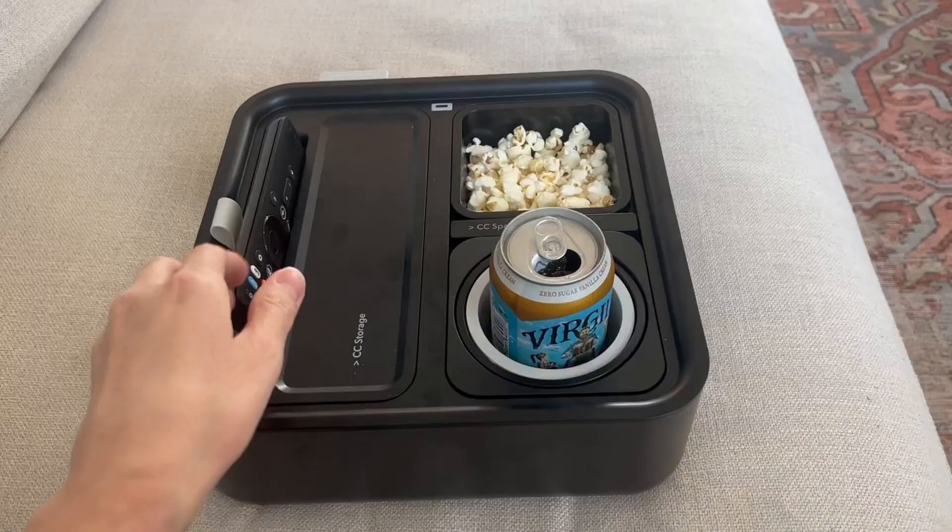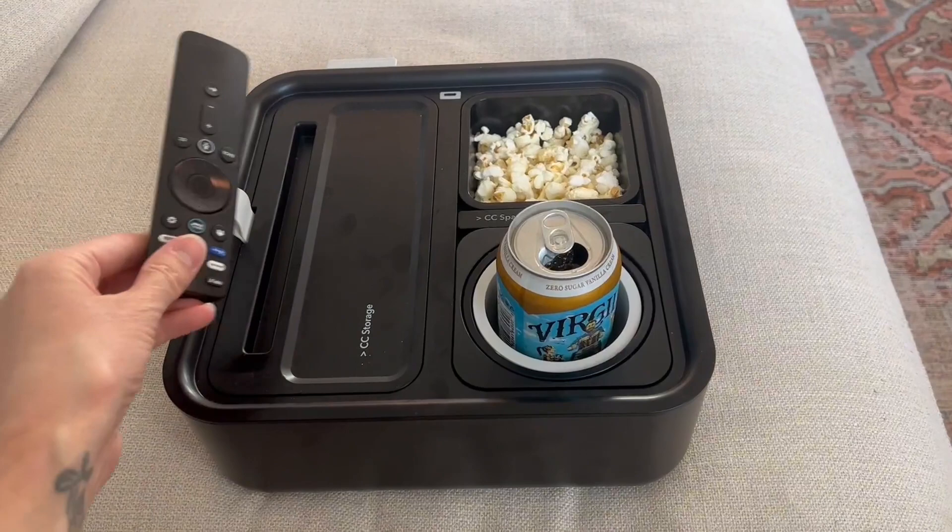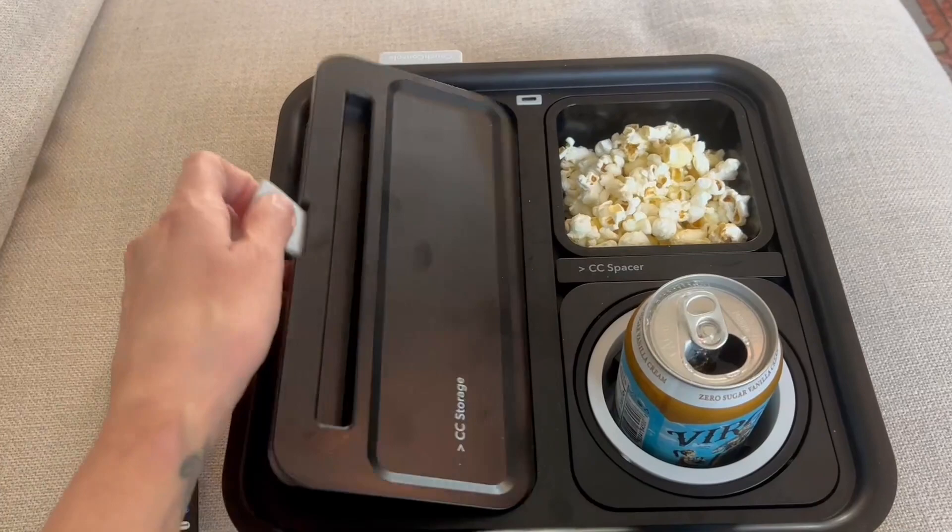Next is this little ledge. You can keep your phone there, the remote there, or put the remote on the tray. Once you take the tray off, inside is more storage — you could keep remotes there, things like that.